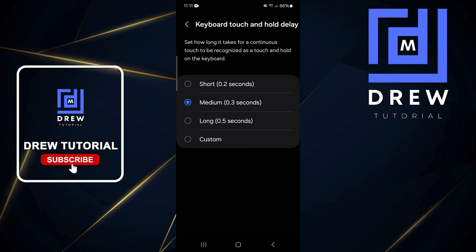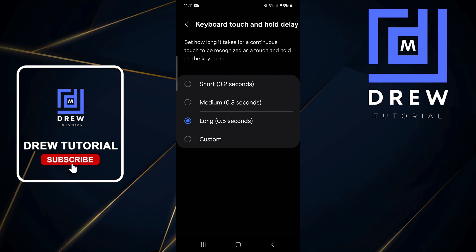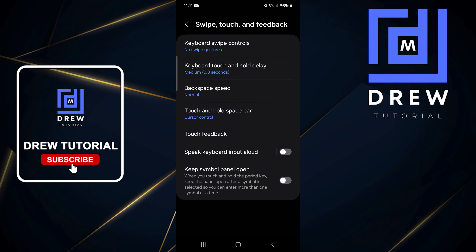You can switch it to five seconds if you want, or even put it to two seconds to make it very short. It's really up to you — very easy and very simple.